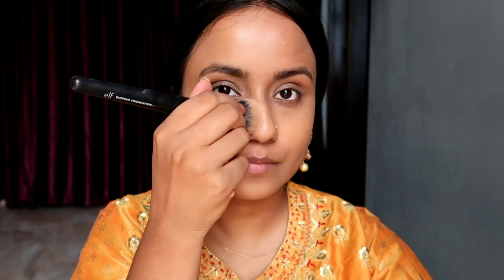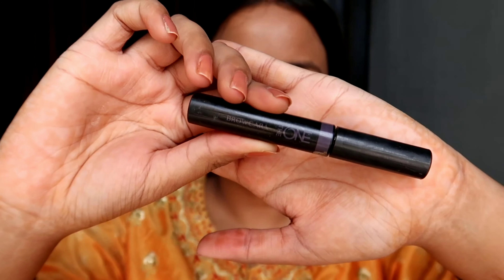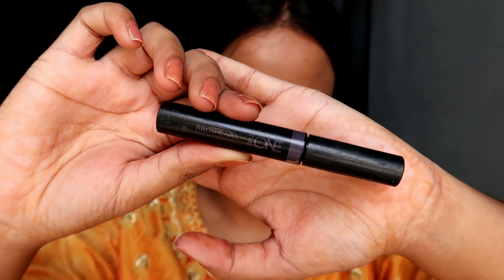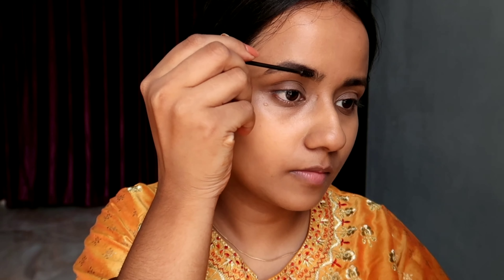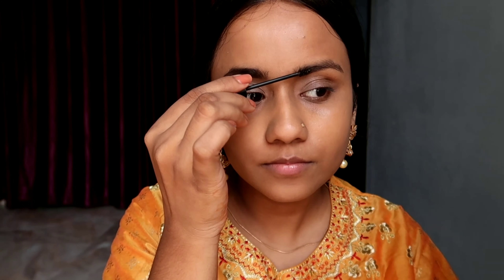For my brows I will be using this brow mascara by Oriflame. Brow mascara is very quick and easy to use — you don't need to carve your eyebrows, it's very hassle-free and simple. I'm just brushing my eyebrows and giving them a natural bushy sort of look. You can get this mascara for as cheap as 250 rupees when it is on discount.